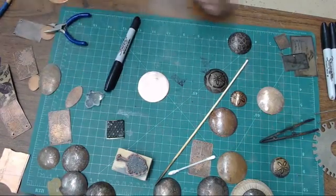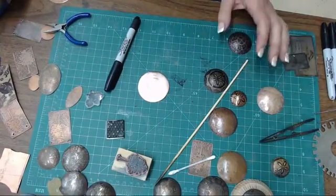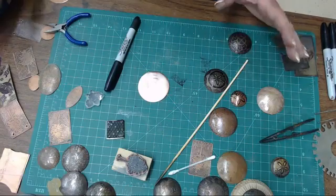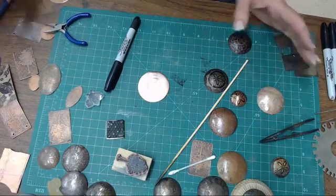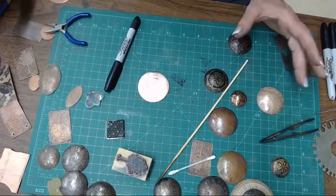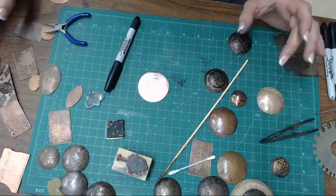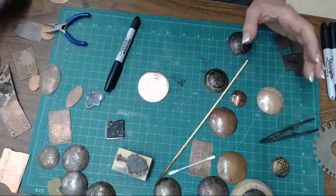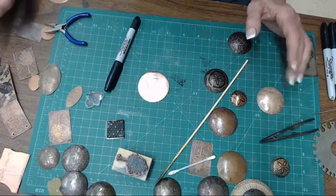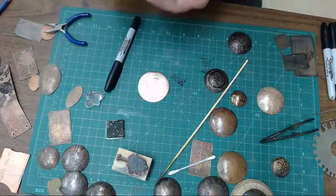A few things you should be aware of when working with copper etching: you're going to be working with a lot of nasty chemicals. They stink, they send off fumes - you should be wearing goggles and gloves. If you don't have access to ferric chloride, I've also used a combination of muriatic acid and hydrogen peroxide, three percent. I can post later what the ratio is for mixing.